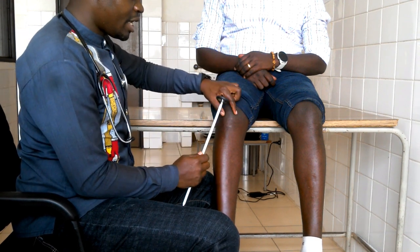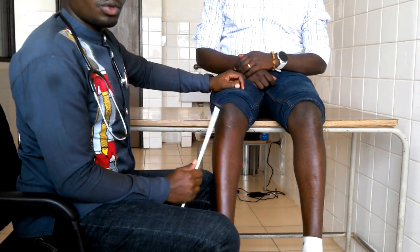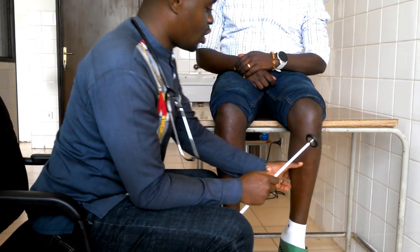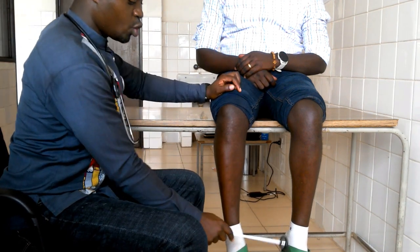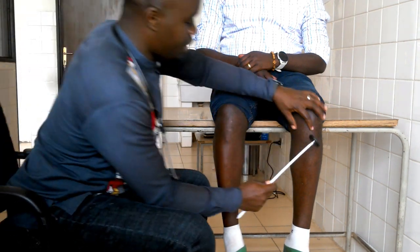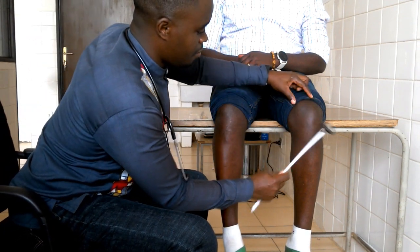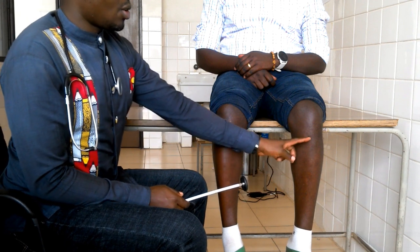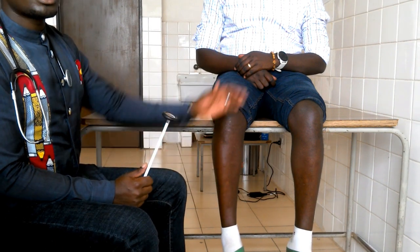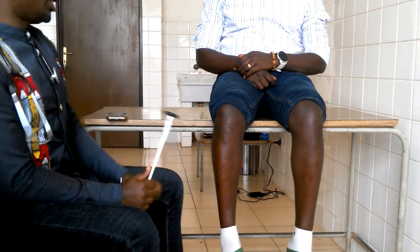When you check the patellar tendon or knee jerk reflex, the reaction will be knee extension. Let's check. Please relax. You have to see the position — the feet should be hanging at the edge of the table or the couch. You just strike the area. It's very obvious. Let us recheck on this side. Have you seen the reaction? He has not done it willingly — this is an involuntary reaction. So this is the knee jerk reflex.